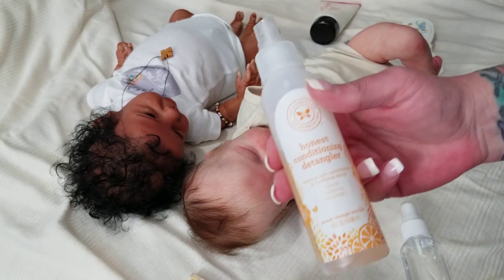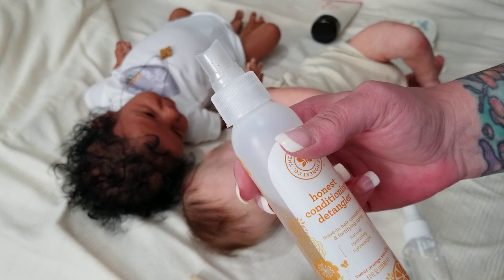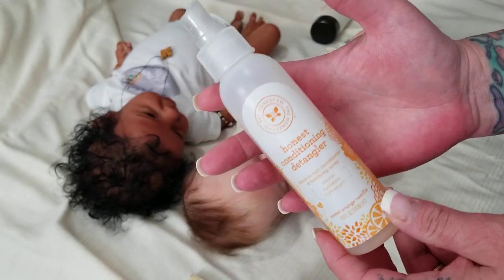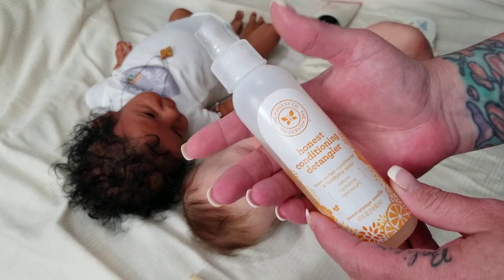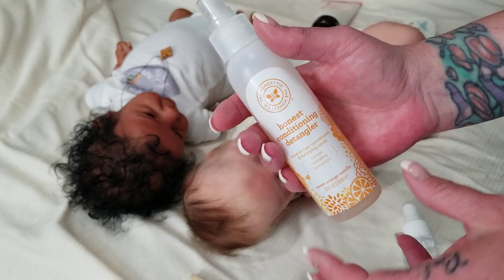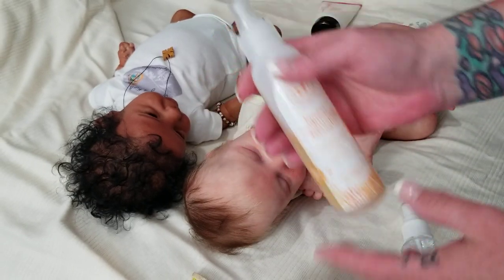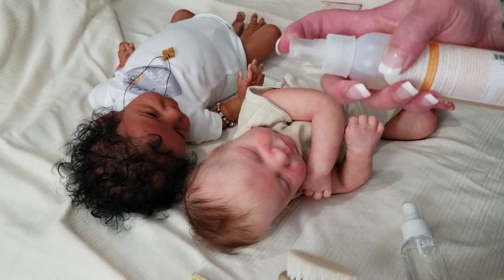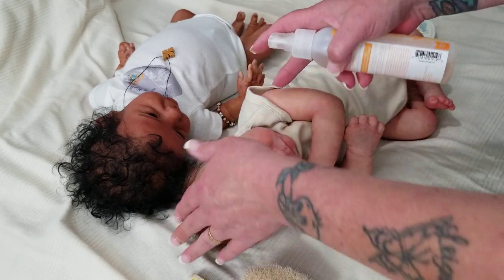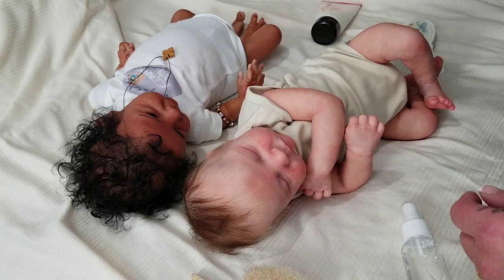Then I enjoy the Honest Detangler and Honest Conditioner. It's got a nice orangey smell, it's not too heavy, not too filmy — just the one I like when I'm going to use a little bit of detangler. There are many detanglers out there, even ones made for reborns, and some collectors have their own special formula. Normally if I'm going to use a little detangler, I do just two spritzes on the brush. I do not spritz directly on the baby, because any drip-downs could get on the baby's paint.